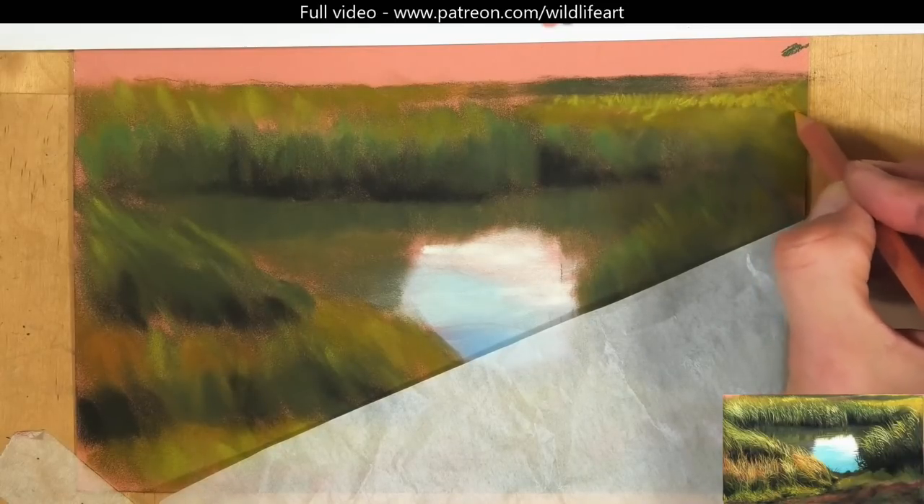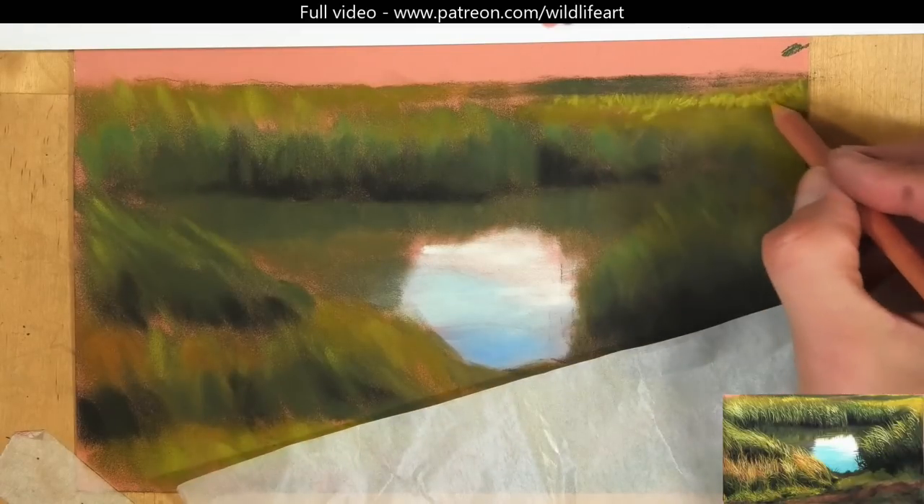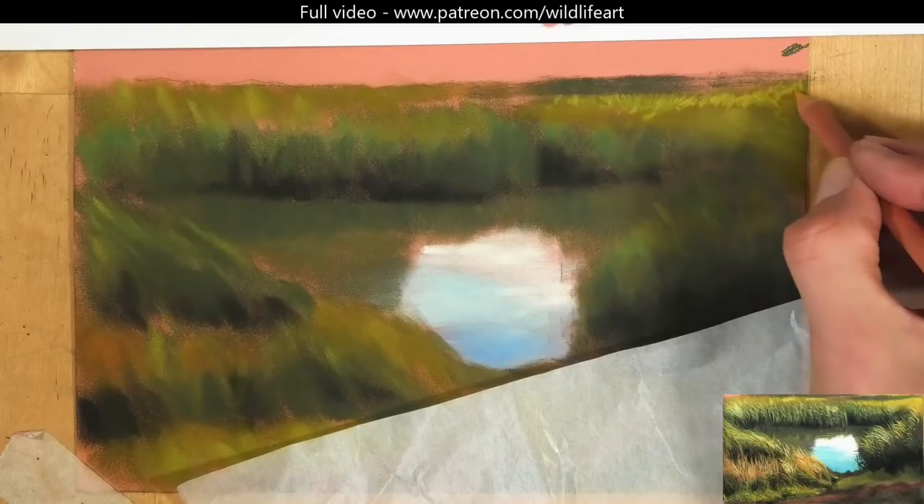Now because this bit of grass is more distant, there's not much detail in it at all anyway, so there's not going to be many layers built up here.